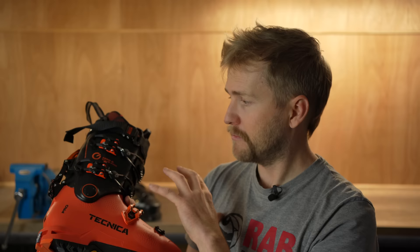Pretty much that's everything to talk about with this boot. I've already skied it a few days with the Koshis liner and it feels amazing. I'm really excited about this boot and hopeful that it's going to push my skiing up a level, which would be nice.